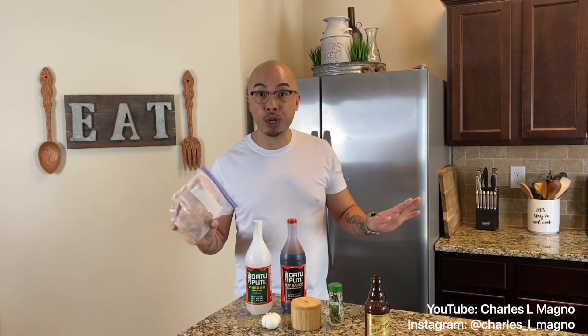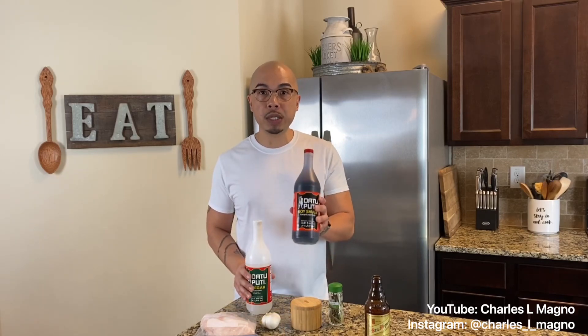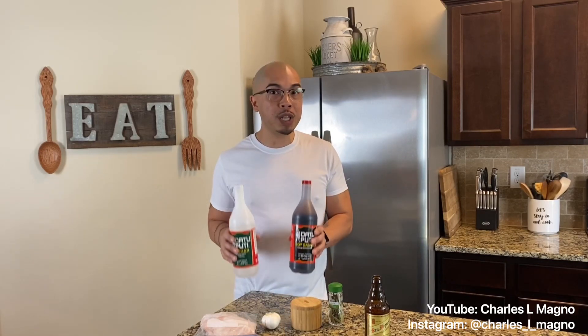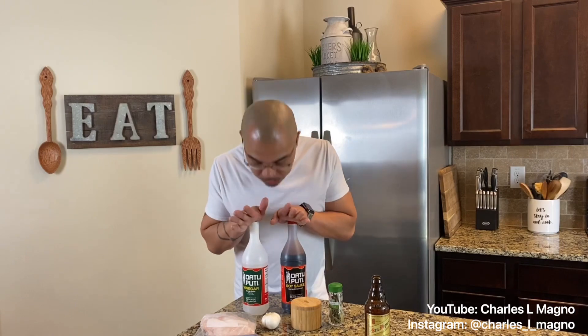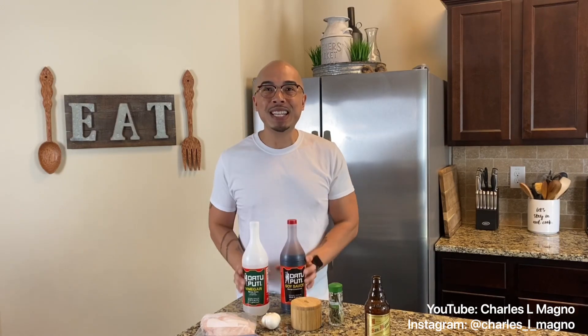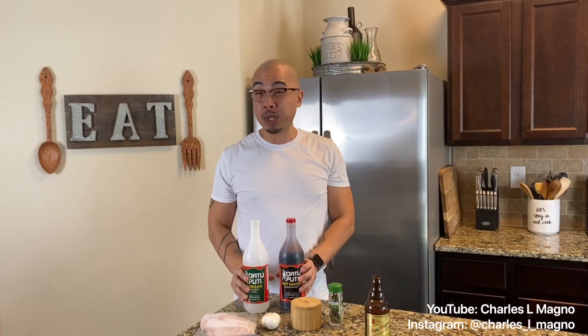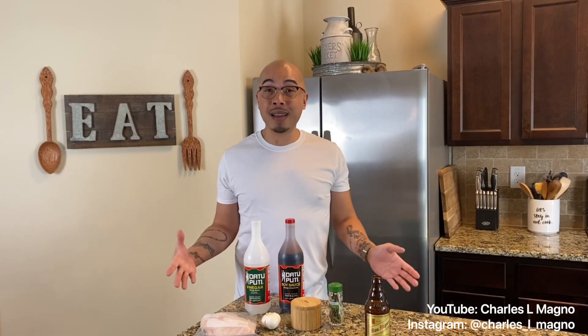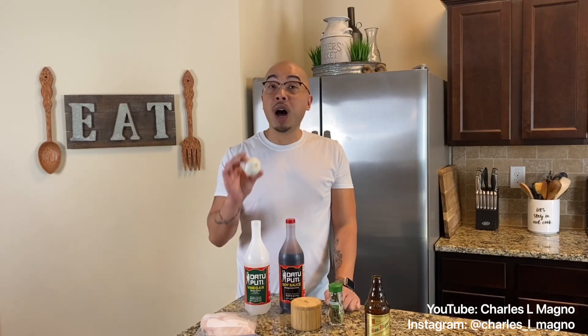Today we're using frozen chicken thighs — I'm not gonna defrost them, I'm just gonna throw them right into the pressure cooker. For Filipino chicken adobo you need your soy sauce and your vinegar, and it really makes a huge difference what kind you use. My BFF Christine sent me these brands because it was really hard for me to find them where I am, so thank you so much.